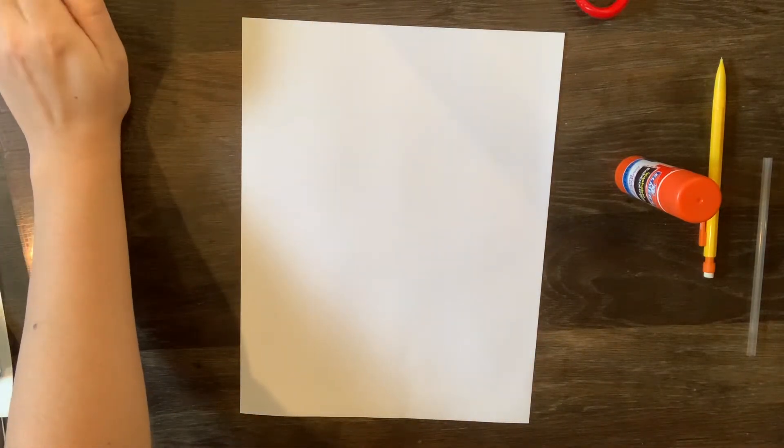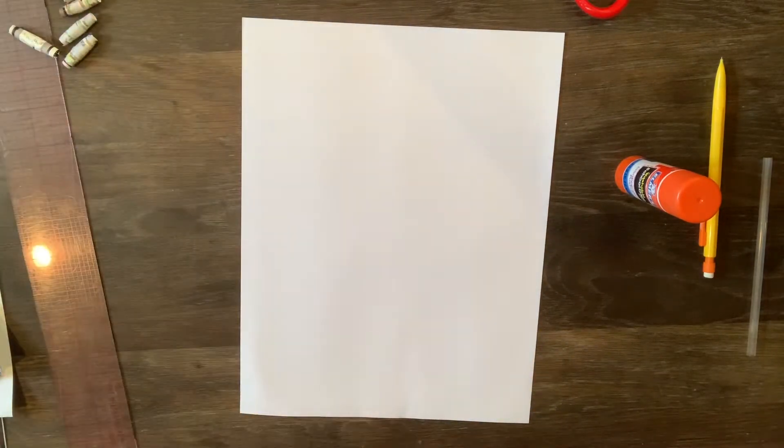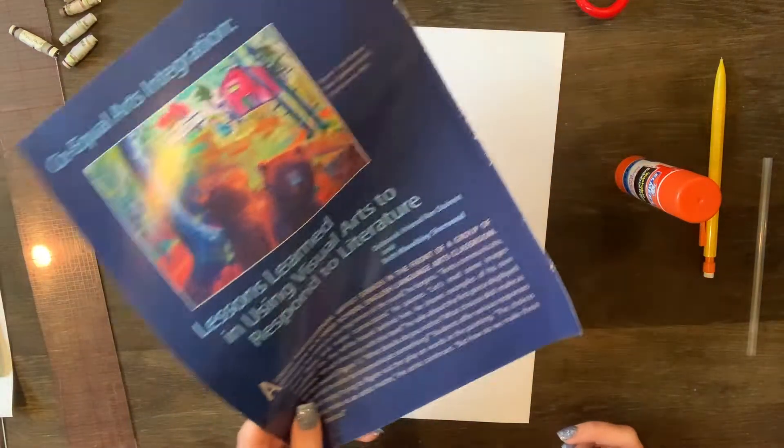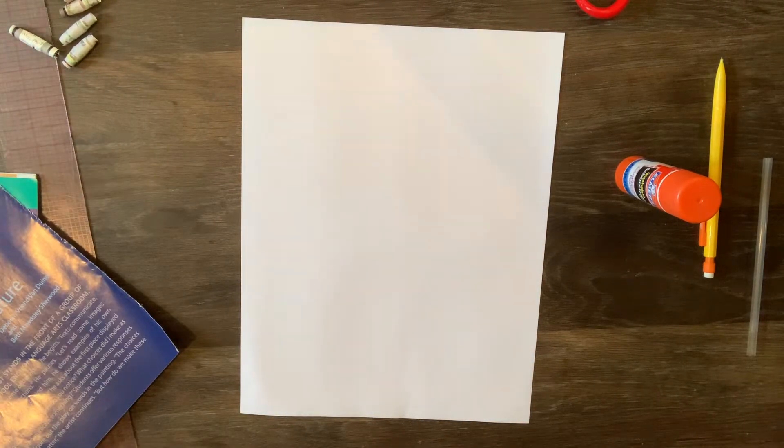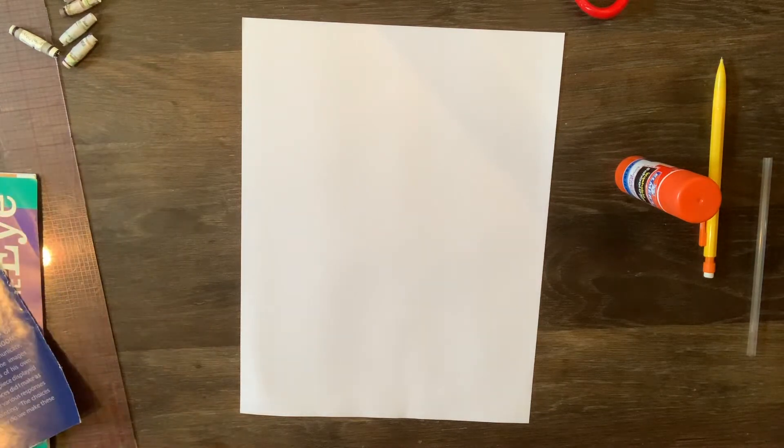The first thing you're going to need to make these paper beads is any sort of paper. I like to use old magazines, newspapers, anything that has color is really great. You can even use different colored construction paper or any other old paper you have laying around. It's great for using scraps and magazines that you might have thrown out regularly.